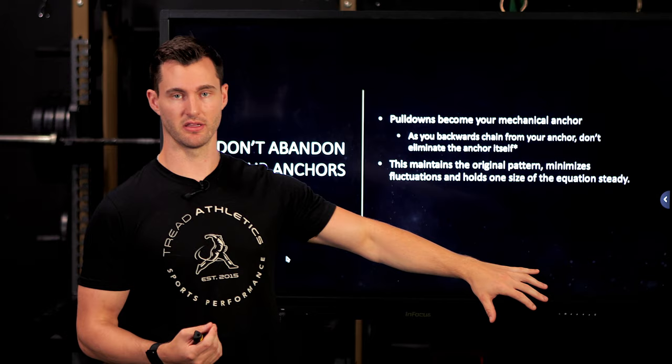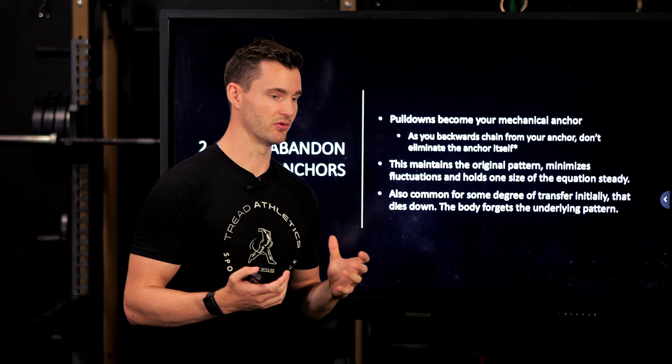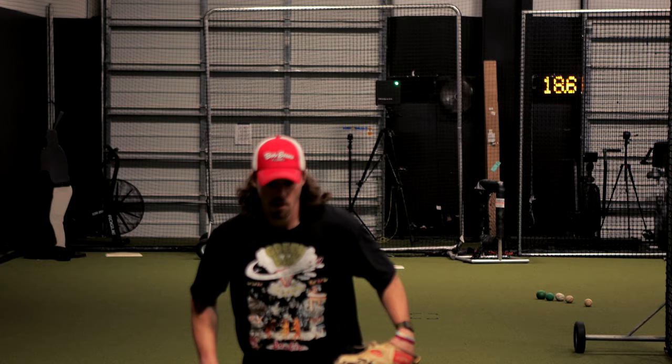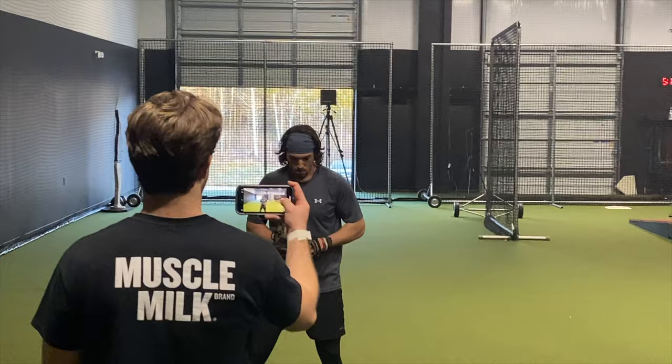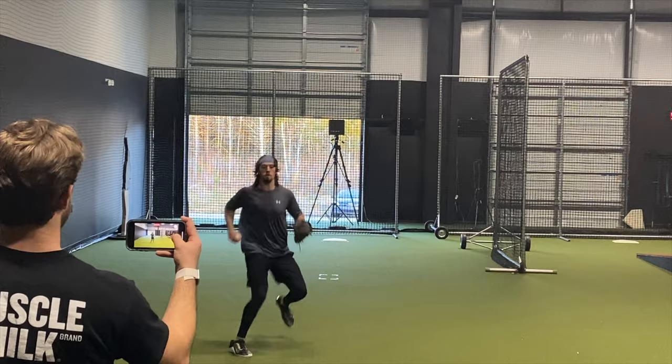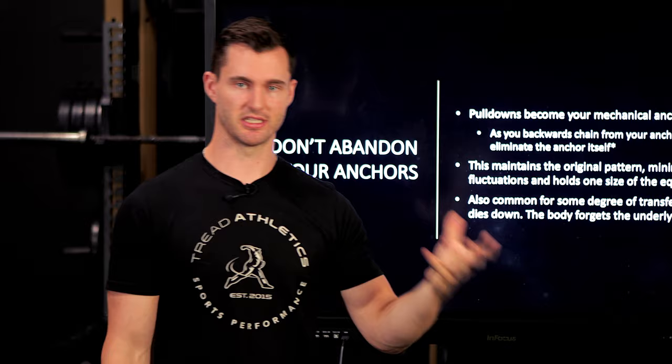That's the summary of why anchors are so important — keep them in your program. We had a coach who did turn-and-burns as his version of pulldowns, popped on the mound immediately plus three or four miles an hour, then just started working on the mound and forgot to continue his turn-and-burns. His mound velocity started to drop because he didn't hold that first side of the equation constant — he just stopped doing it altogether.